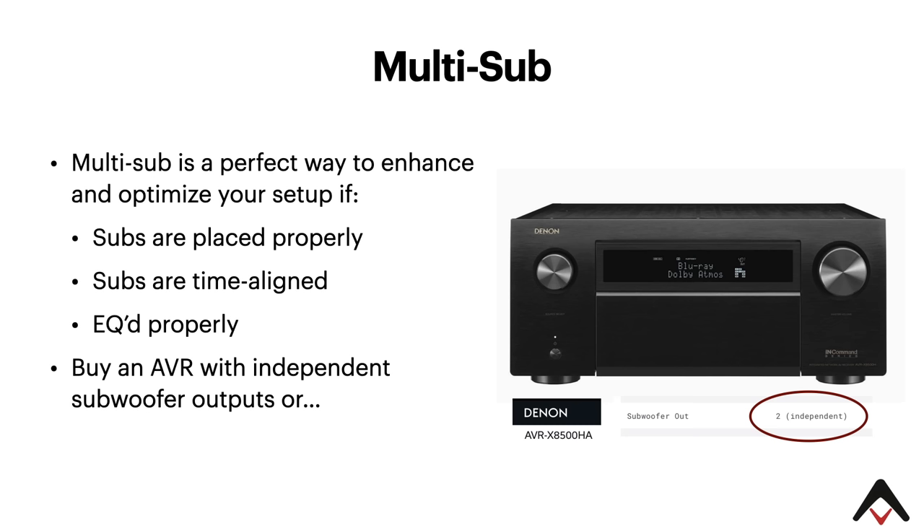We also want to emphasize something else that may be missed: many AVRs, even though they have two subwoofer outputs, have those outputs done in parallel. What that means is you don't have the ability to time-align the subwoofers independently. Please pay attention to the fine print. The Denon AVR X8500HA, their flagship unit, specifically lists that it has two independent subwoofer outputs. So when looking at an AVR or PrePro with a multi-sub setup, make sure you can EQ your subs independently — or invest in a product like a MiniDSP, which gives you the fine-tune capability to time-align your subs using an external unit.